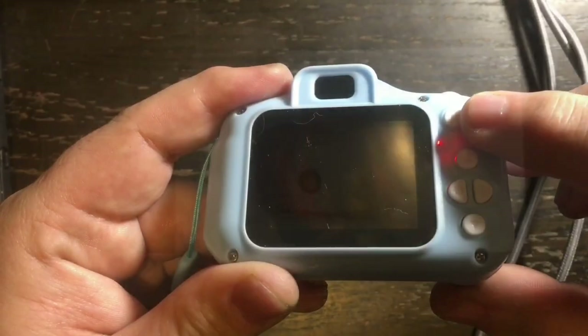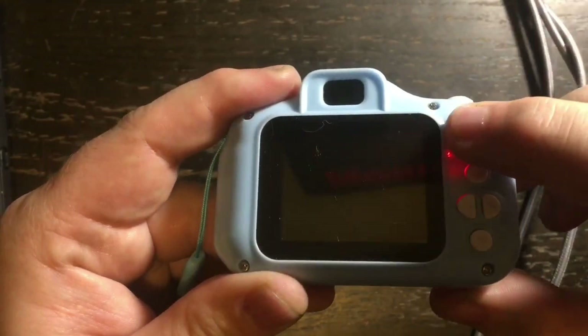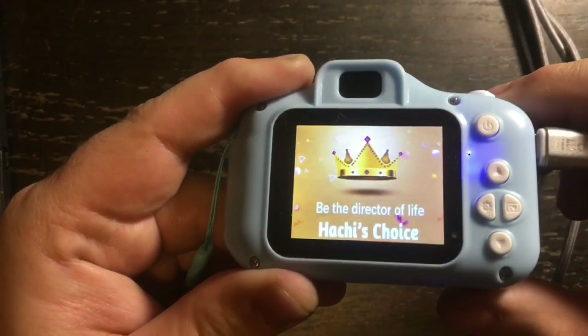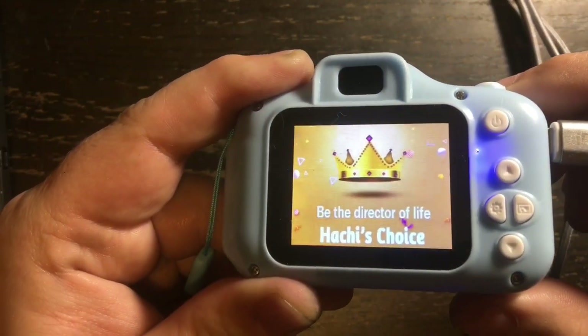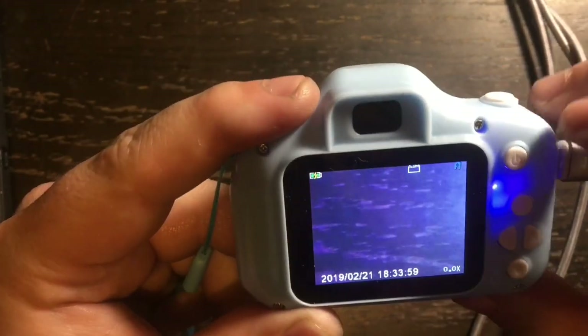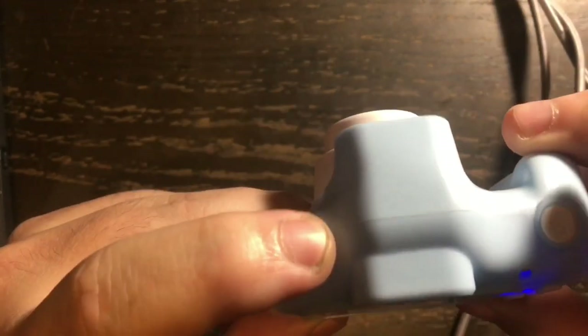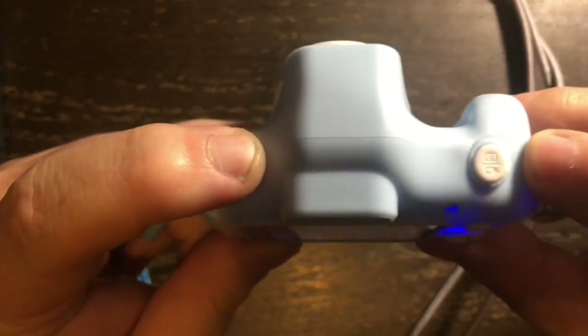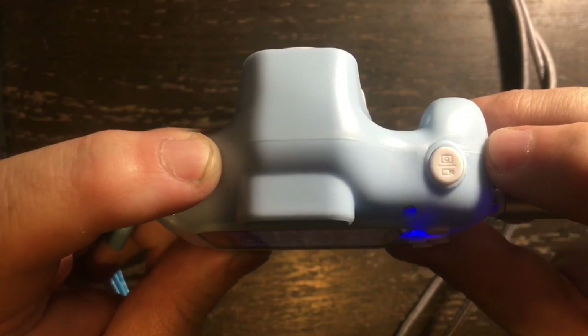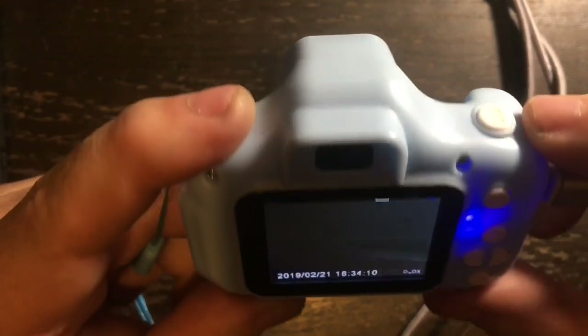Here's the power button — just hold it in for about two seconds and the camera comes right on. The display shows 'Be the Director of Life.' The button at the top lets you take photos or record video, whichever mode it is set to.